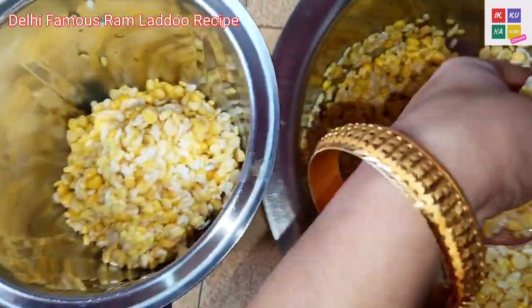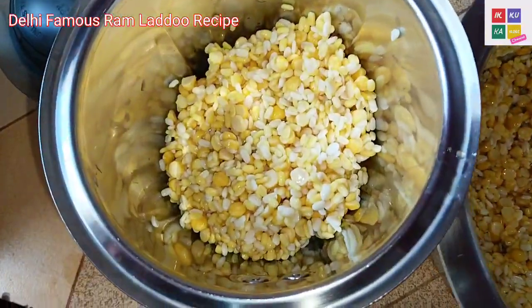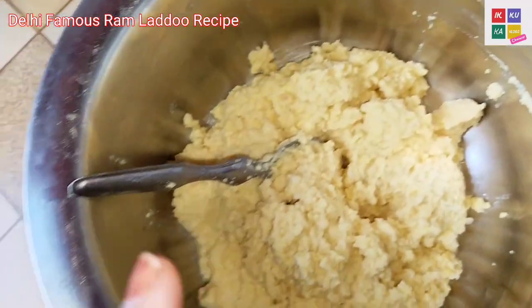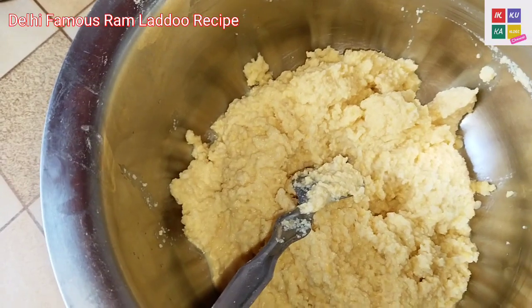I will make them a little bit. When it goes back, I will show you how it is. I have made them a little bit. It will be very good.